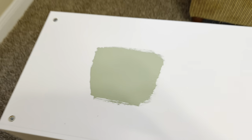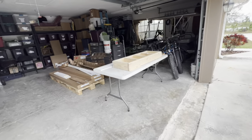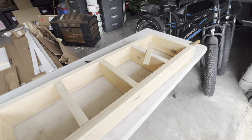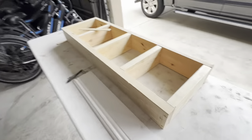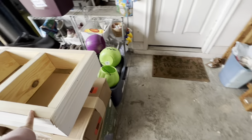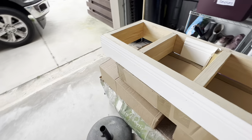I just got back from running errands to get sandpaper for hubby. He's making the base for the bookcases. This one's already put together but it still needs finishing.